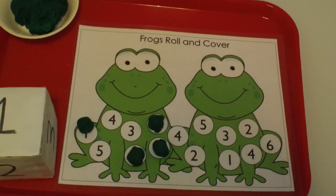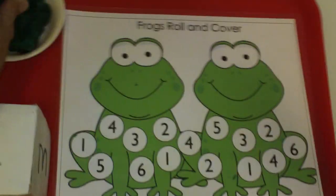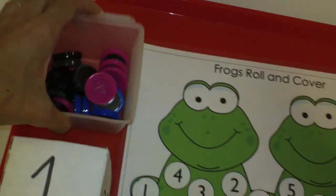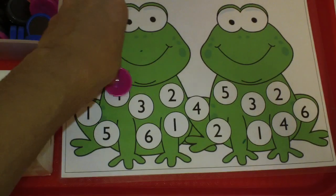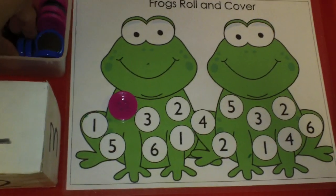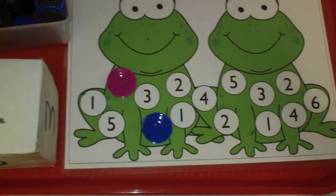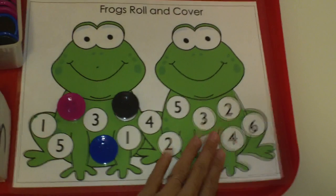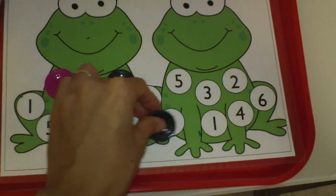Another way that you can play this is to use these counters instead of the play-doh, and have the child cover the numbers with the counters. These are magnetic, so you can actually put the mat on top of a cookie sheet, which would be a great activity for them to try.